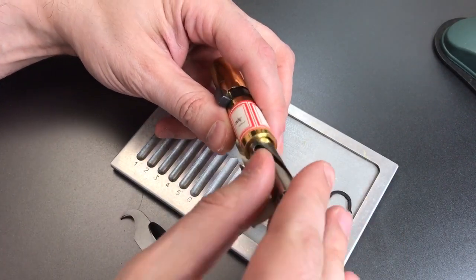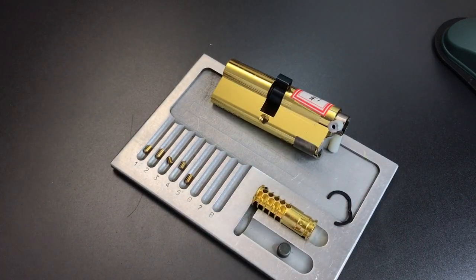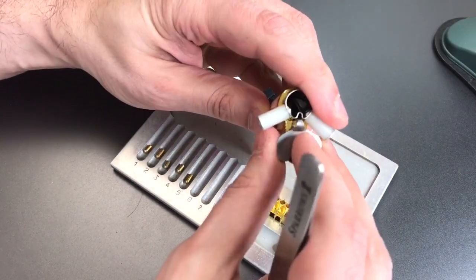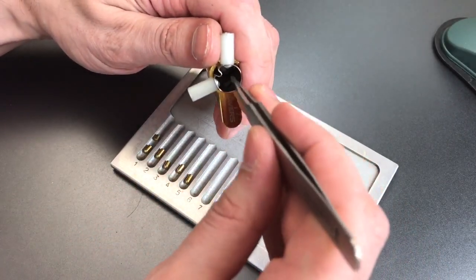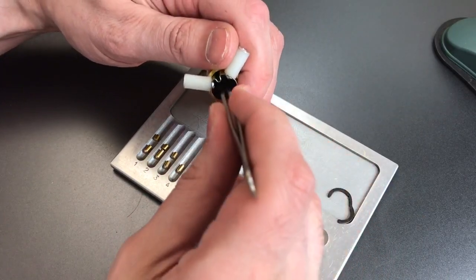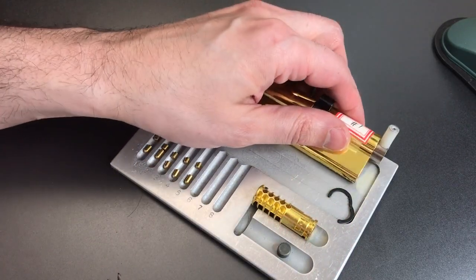Let me get this in here so we don't lose any of the driver pins, and dump out these key pins. I'm assuming we're not going to find anything but standard pins in here. Let's get the driver pins out now. Standard. Standard. As suspected, all standard pins — no surprises here.